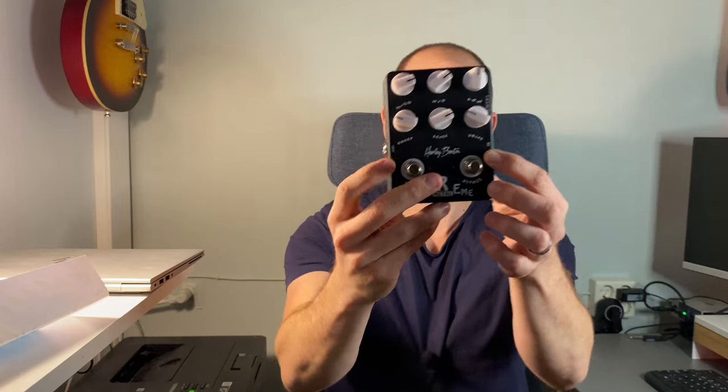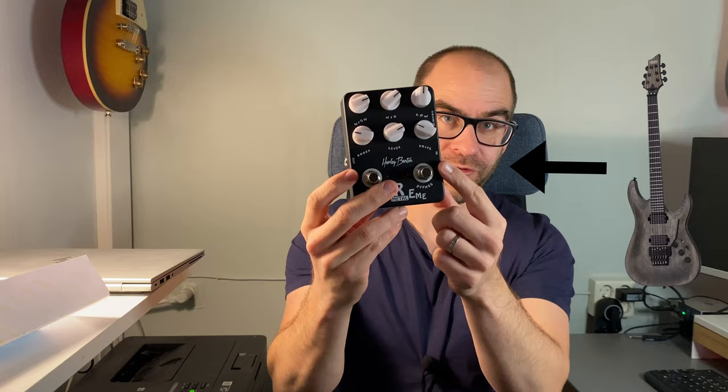There's an in and then an out on the pedal. The in is where you will plug your guitar, and the out is where you will connect another pedal or go into your audio interface. I will go from this one to my audio interface.